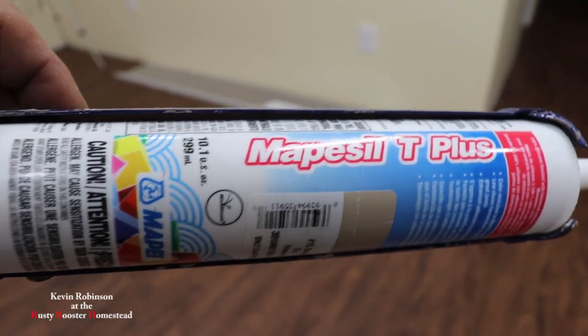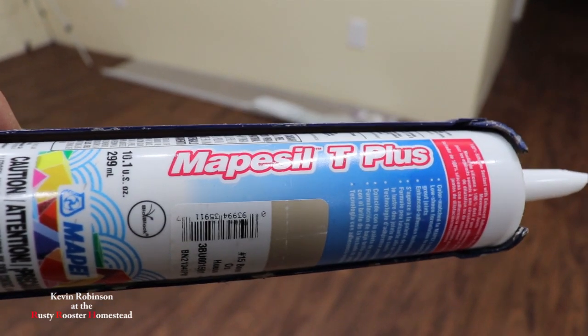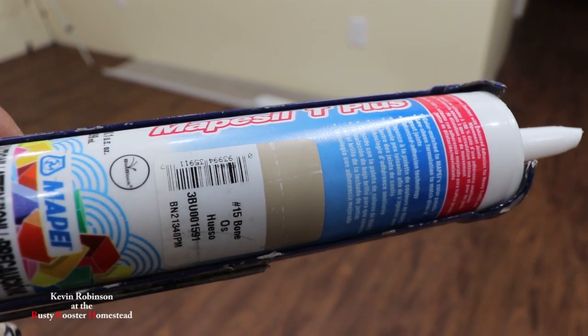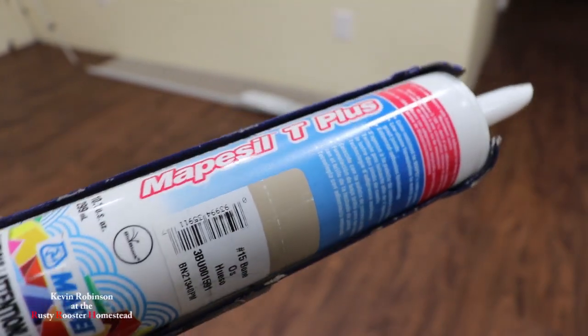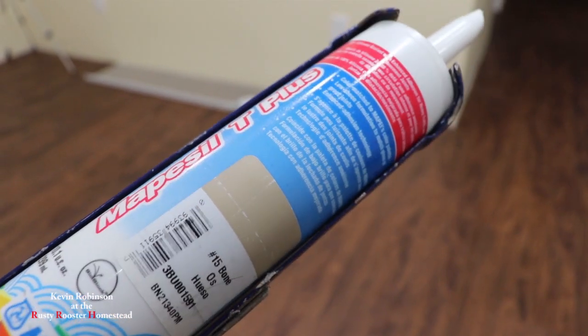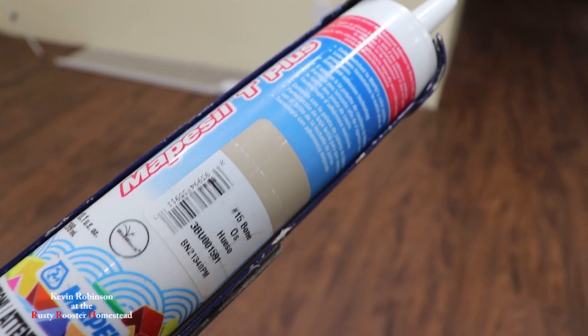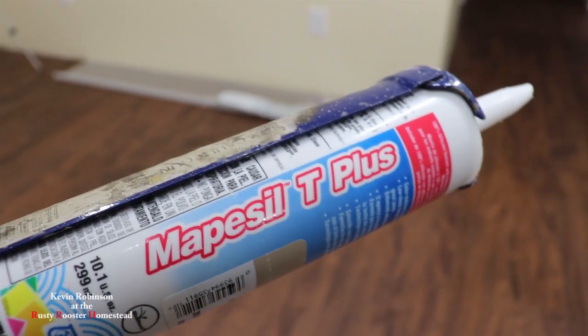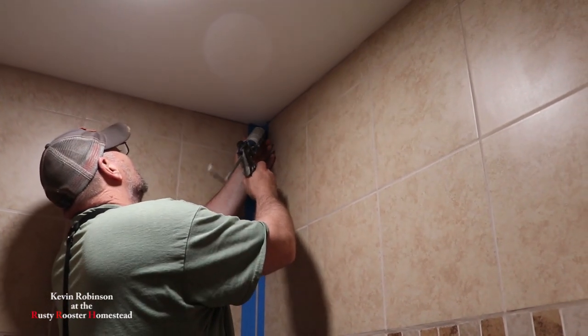We're getting ready to put the caulk in the shower and this is 100% silicone. This is the color of the grout, which is bone. This should be some really good stuff — we got it when we got the grout so it would match up, but it is 100% silicone. Let's start up in this corner and work our way down with the silicone.